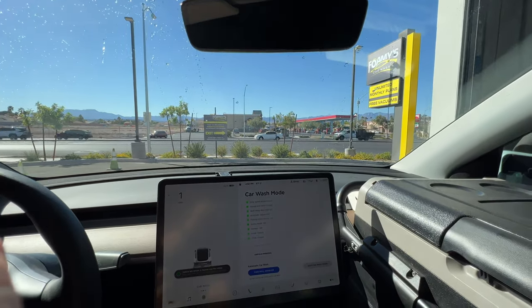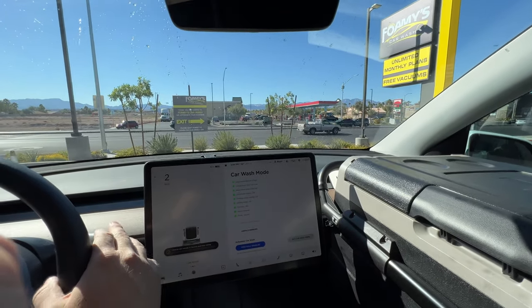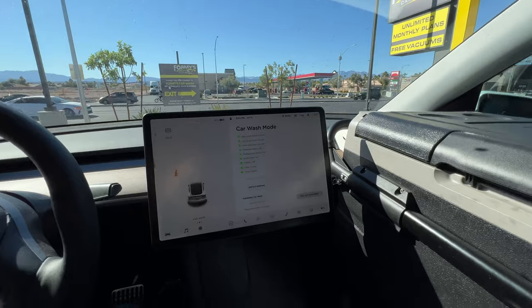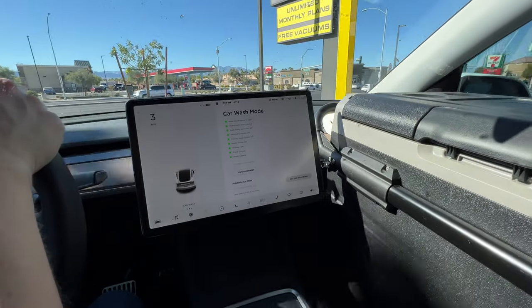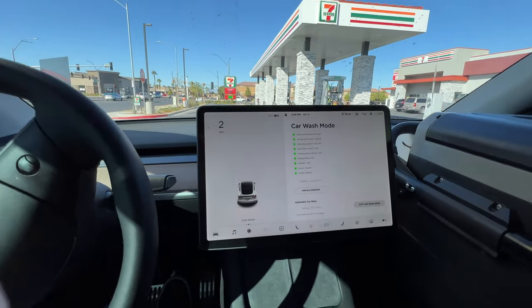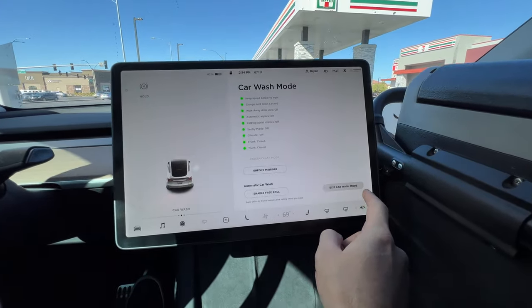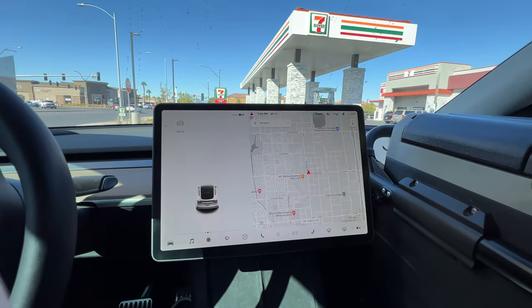Just starting to fully exit — it's rolling — and I'm going to press the brake, put it into drive, just like that. Then you can just slow down. You can either drive and go over 10 miles an hour, or just hit Exit Car Wash Mode, which I'll do, and that is it.